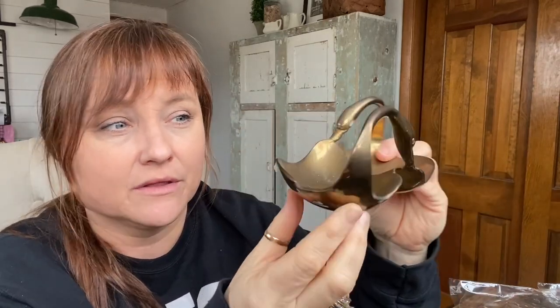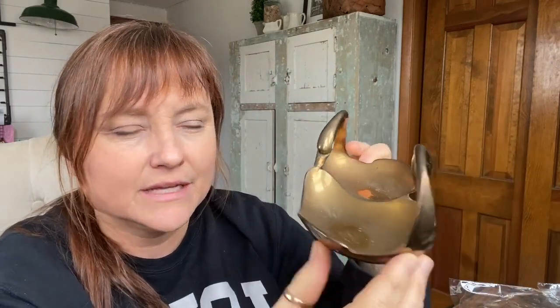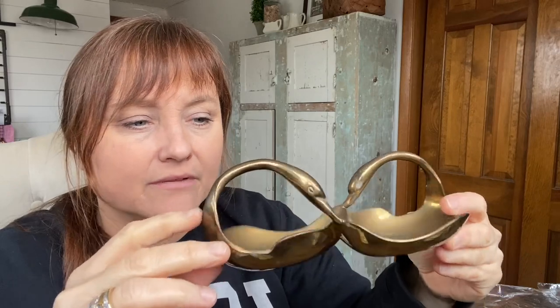Swans are huge right now — there was a huge craze with swans and I'm finding a ton of vintage swan decor and little pieces. If you've been following me, you know I love antique and vintage brass for all seasons, every season. When I saw this piece, I had to grab it. It's just so unique, definitely vintage, and super heavy too.